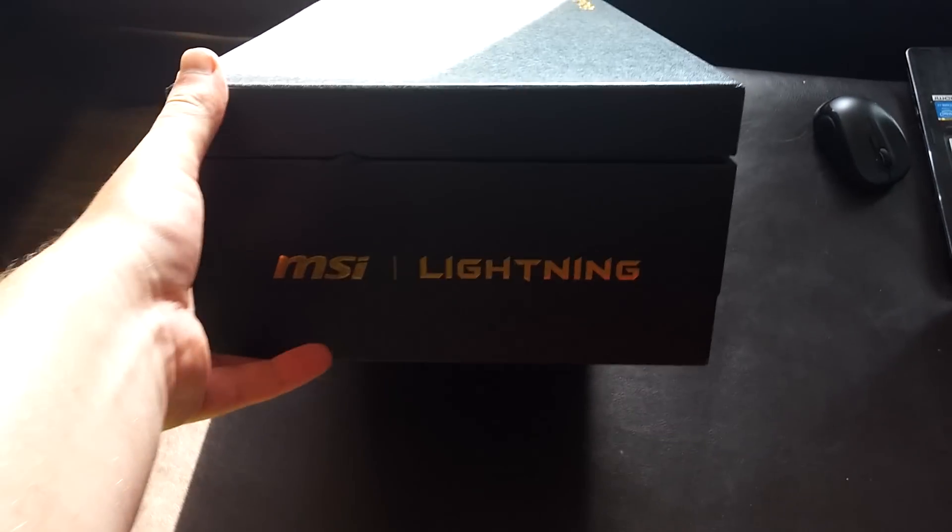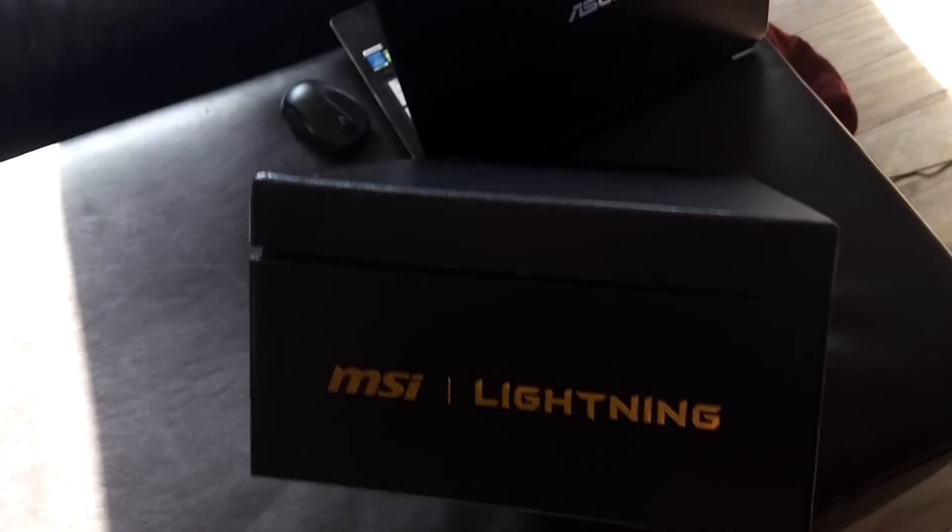Alright, here it is out of the box, in another box. Got the Lightning branding here on the side. On the top — I had the 290X Lightning and it's pretty much the same style box. Let's get this in the light.